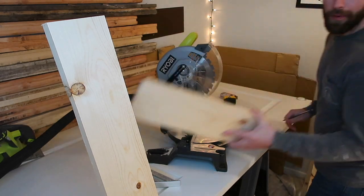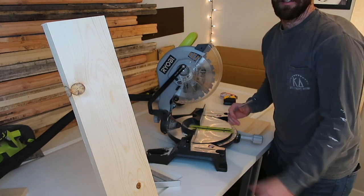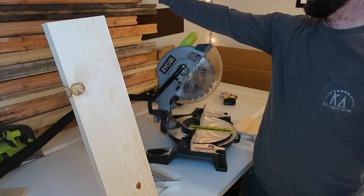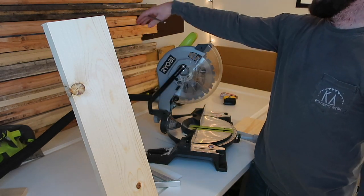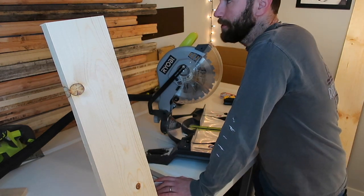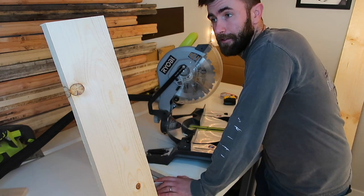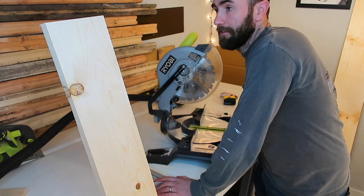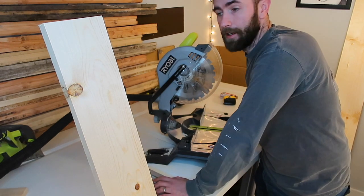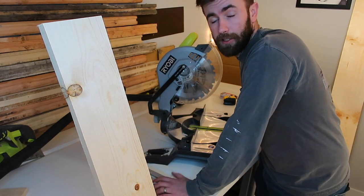Save all your scrap wood because you can make some interesting things with it. All the scrap wood on the back of my wall I actually got from Home Depot for free. If you guys don't know, you can go to Home Depot — maybe Lowe's too — and in the very back of the wood section where they have their own saw, they normally have a bunch of scrap wood that you can just collect for free.